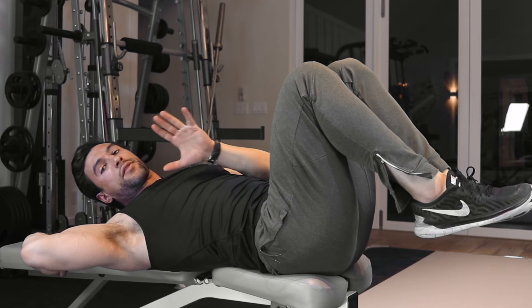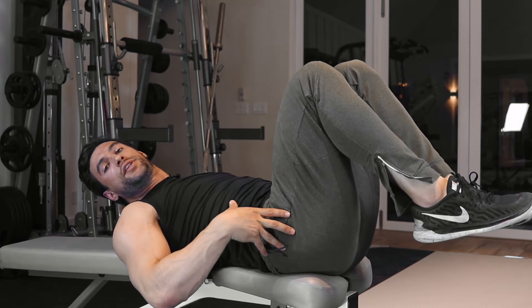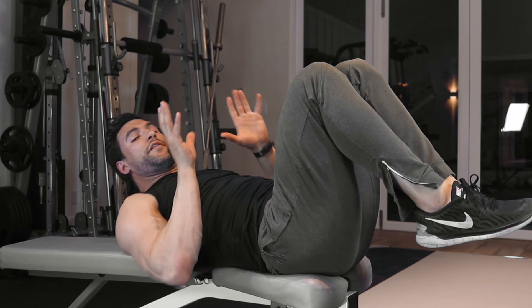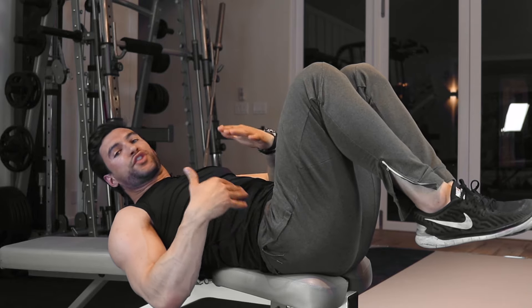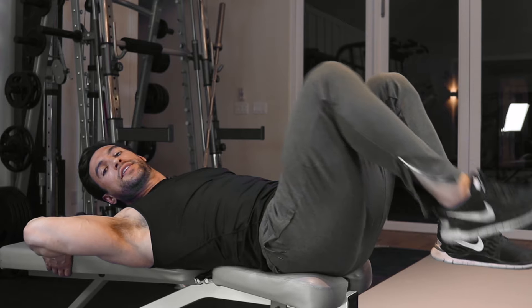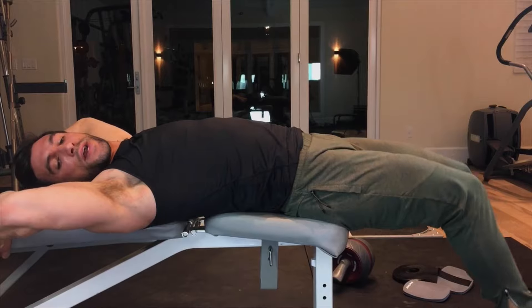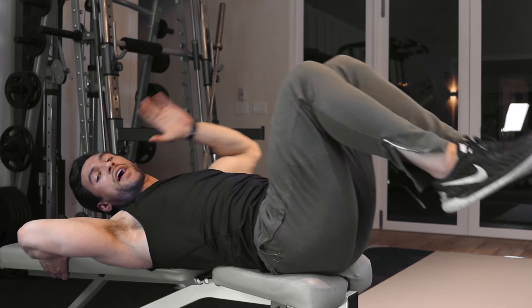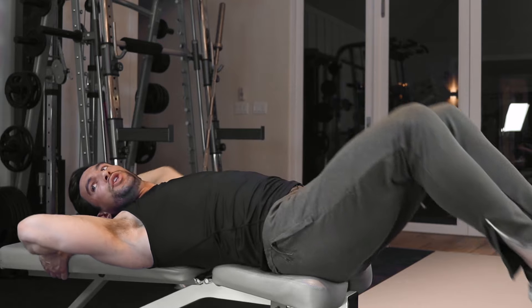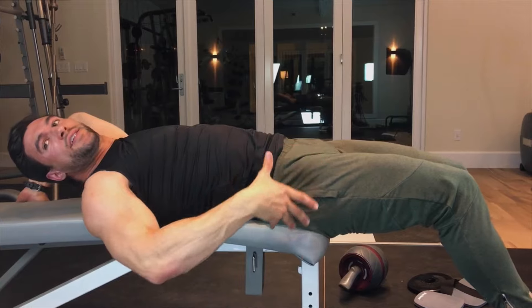A couple of really important points: watch my pelvis as I do these, because if you're not careful all you're going to do is work your hip flexors — your psoas, your rectus femoris — the big muscles that move your leg, and you're not going to work your abs. This is the wrong way to do this exercise. We've seen people bend their legs and do this kind of stuff — very ineffective, you're just working hip flexors.